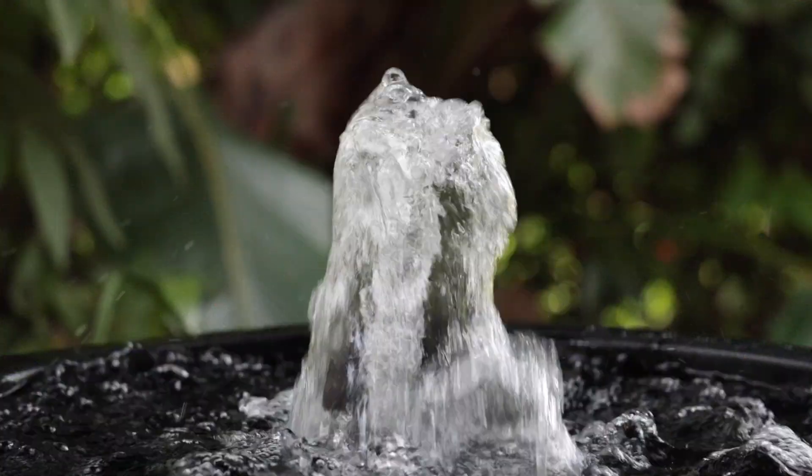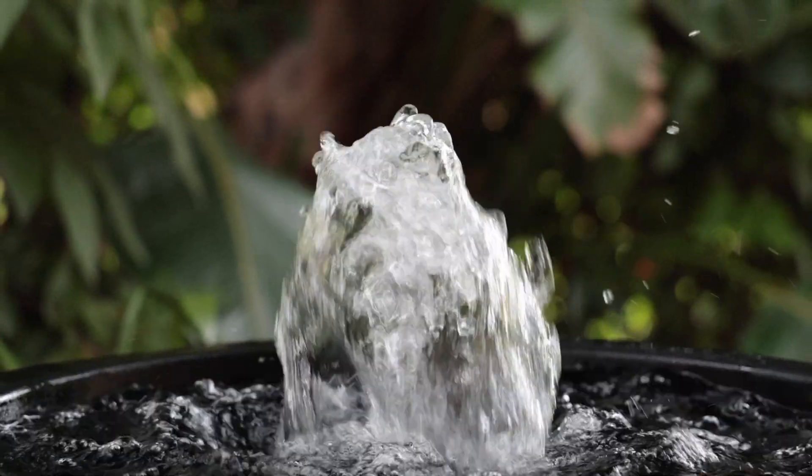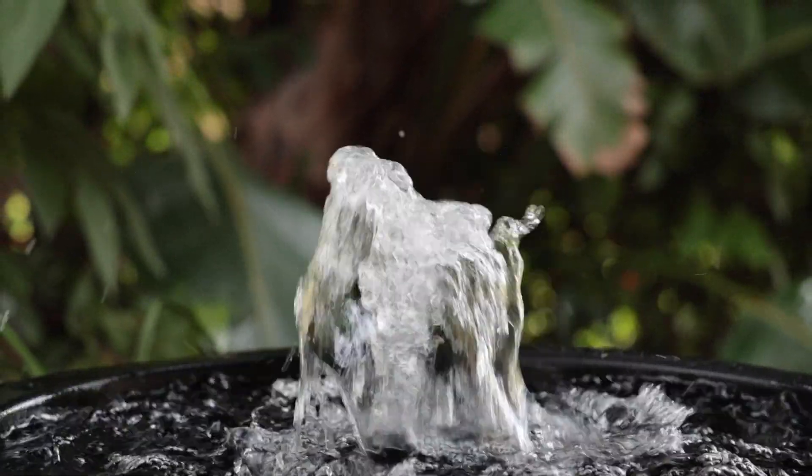At water level it will output a huge 3100 litres an hour and as much as 620 litres an hour at 2 metres, but it's the pass-through capacity that's really important.